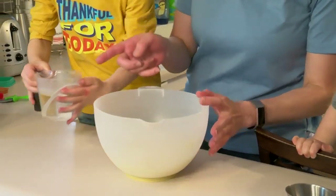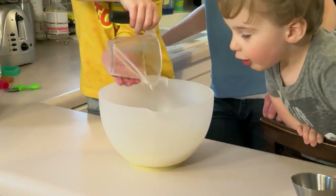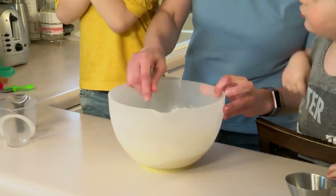And now, Jackson, you have three quarters of a cup of warm water. All right. So now we're going to mix it all together.